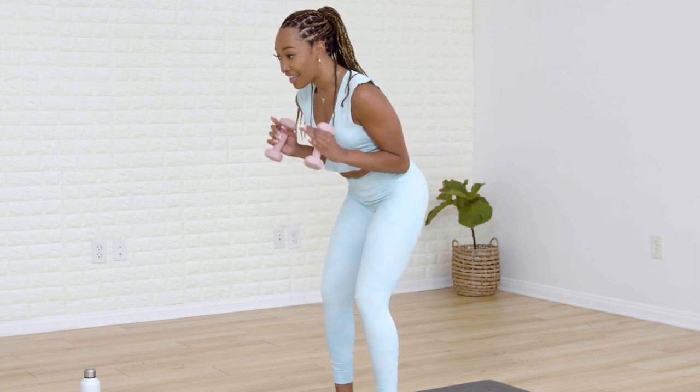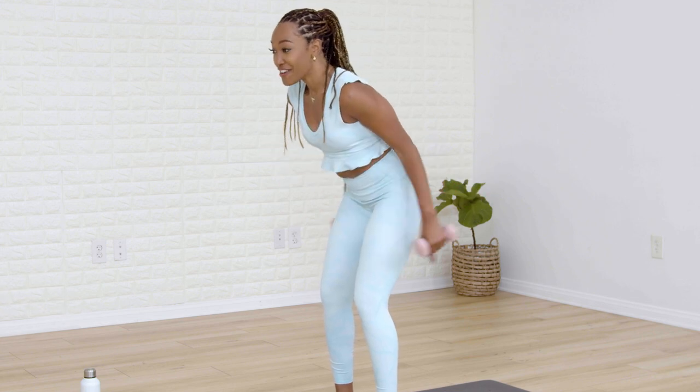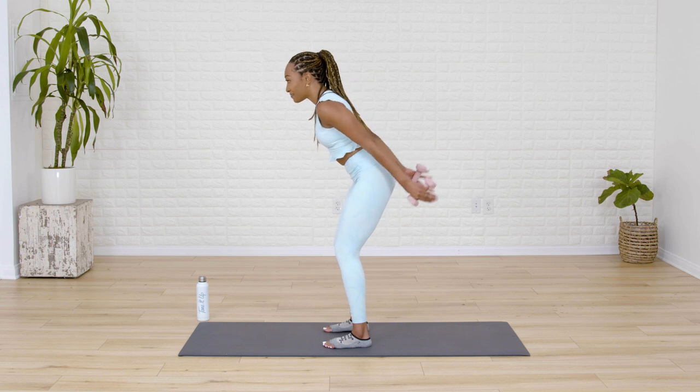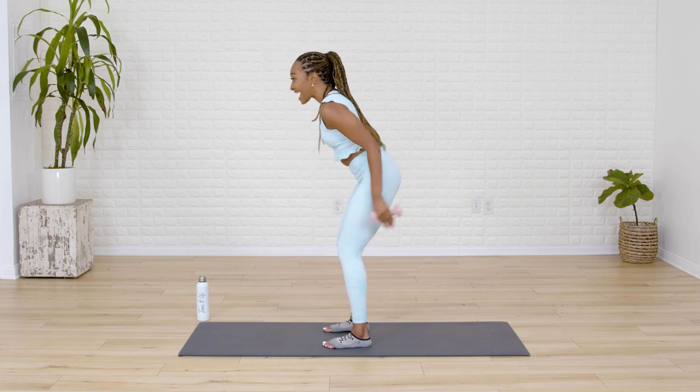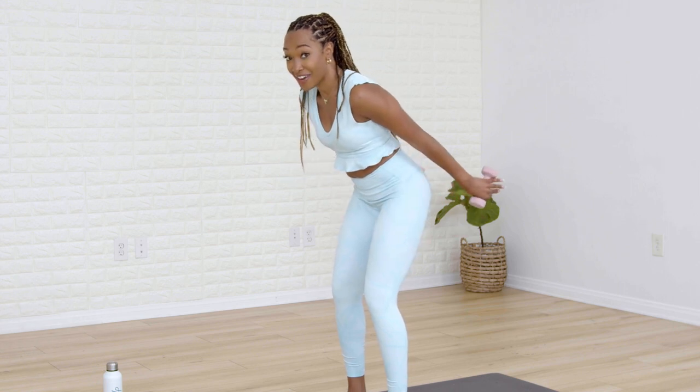For six and in. Last five, you're killing it. For four, nice and controlled. For three. Last two. We have one more.